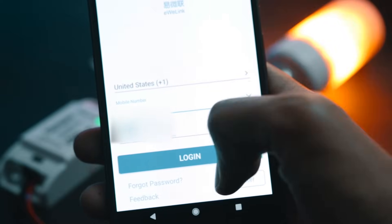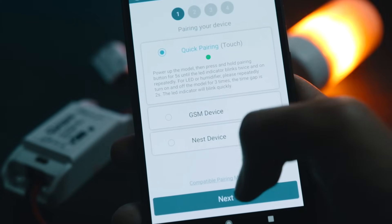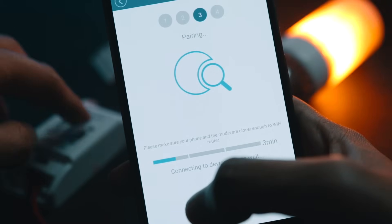Now you need to install two apps. The first one is EV link — install that, open it up, register for an account, sign in, then quickly pair with the device by long pressing the button on the device for five seconds and selecting quick pair.